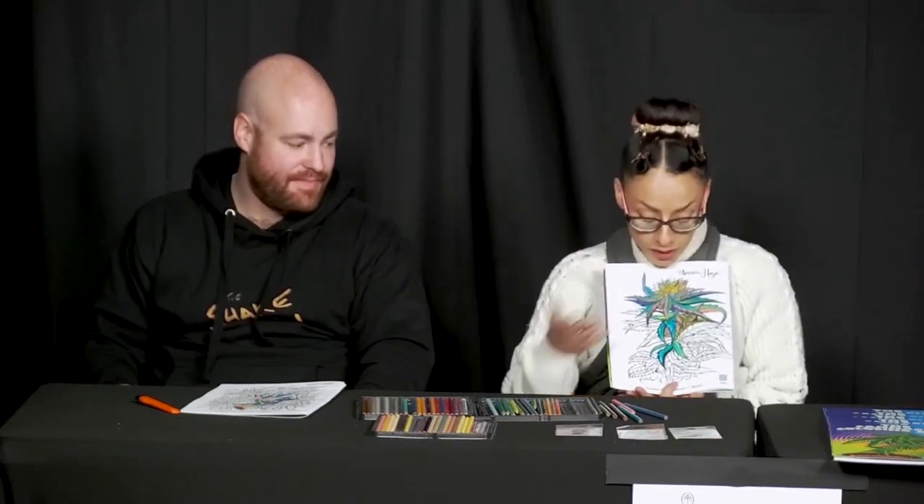Thank you to Longmont Public Media and Native Roots for sponsoring this and for bringing me out and allowing people to see my work. If you want to learn more about Llama Public Media, go to longmontpublicmedia.org or stop by Monday through Friday, 9 a.m. to 5 p.m. — someone will be happy to give you a tour. Thank you so much!